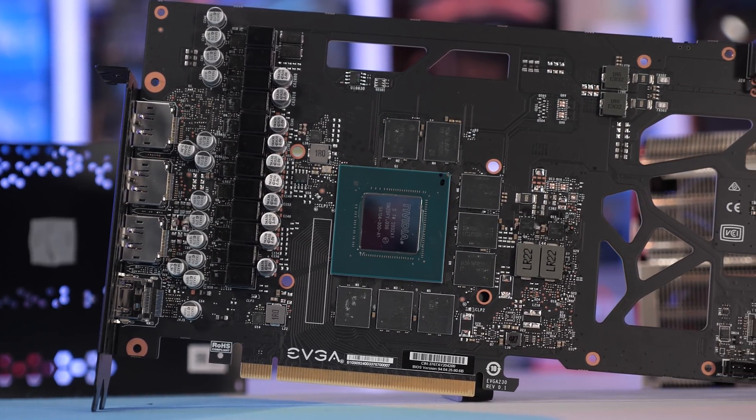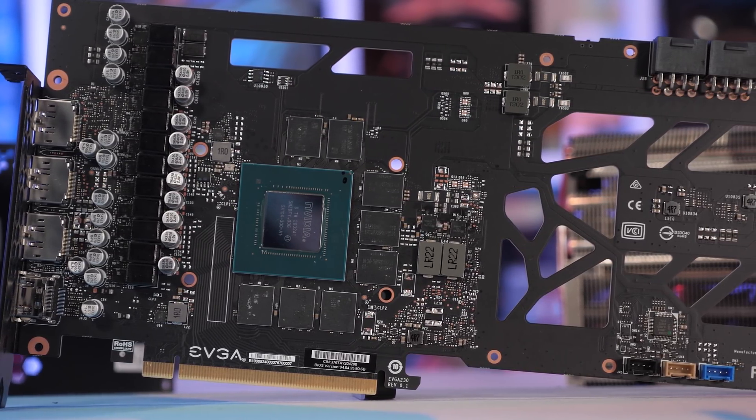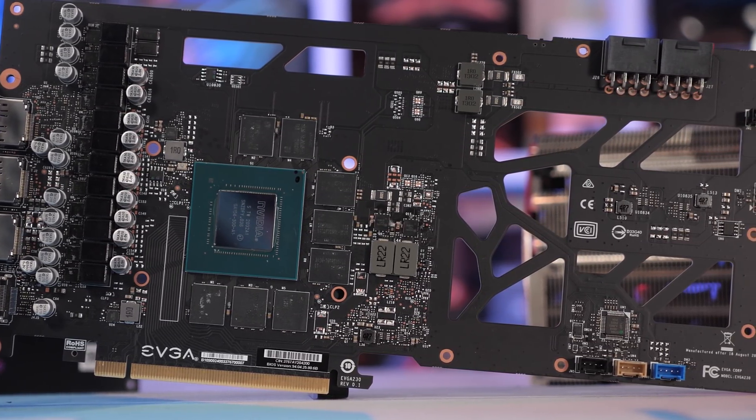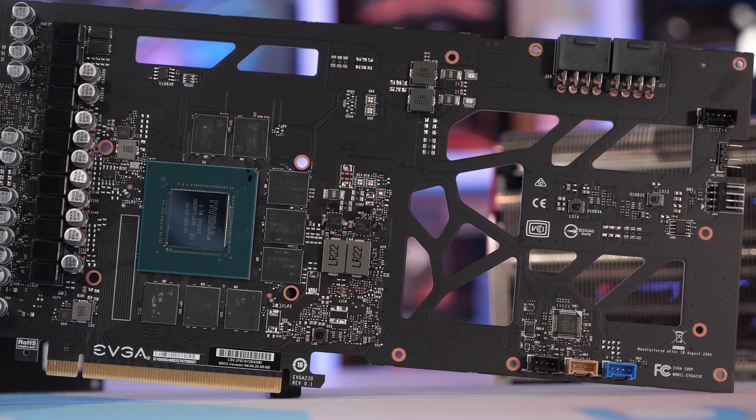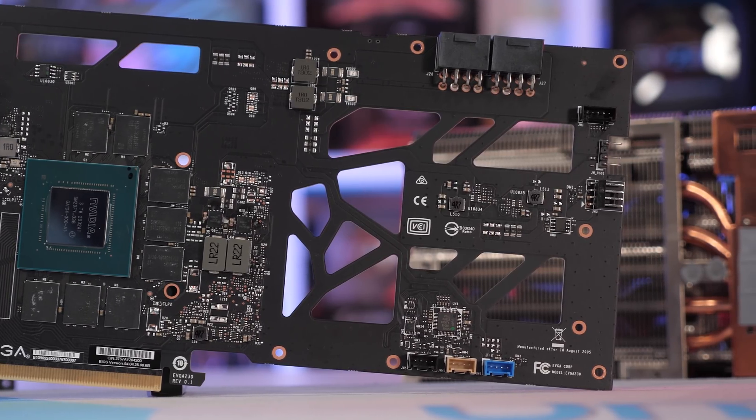Taking a closer look at the PCB, which measures 289mm long and 124mm tall, we find 12 power stages: 10 for the GPU and 2 for the GDDR6 memory. Feeding power into the card are two 8-pin PCIe power connectors.